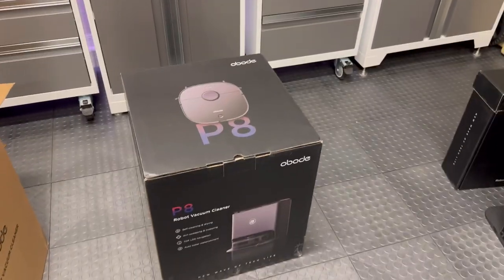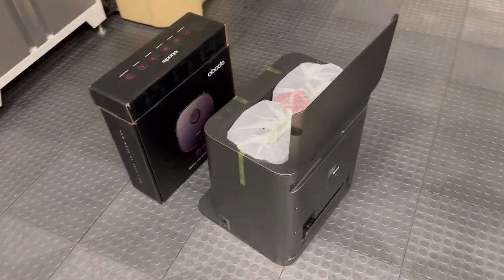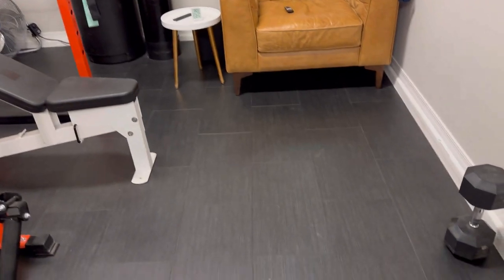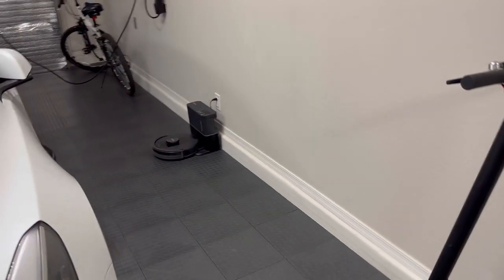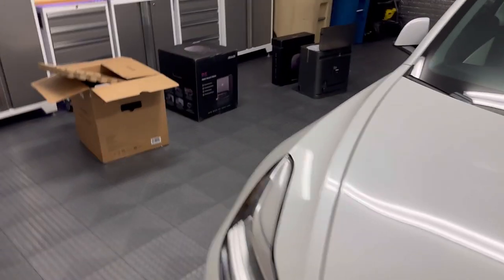This is the box — Abode P8 robotic vacuum — and this is the base. Still got to open up some of the other boxes. As you can see, my floors are dirty. I had a new AC put in — the other one I had to make a warranty claim on so they gave me a new one — and this is pretty dirty. I'm going to set it up over there next to the Shark, which is just a vacuum. This place is due for a cleaning, so let's get into it.